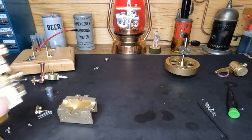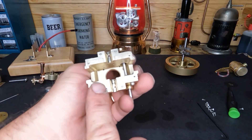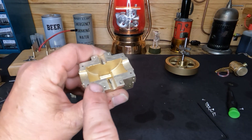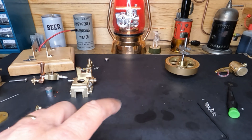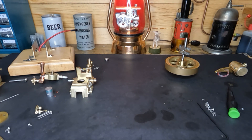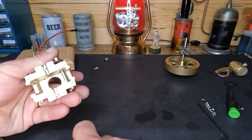We've got everything degreased, cleaned back out, and we surfaced the crankcase all the way around. When I say surfaced, we took a piece of 1500 grit wet-and-dry sandpaper, laid it on a machine surface, sprayed some WD-40 on it, and just made a figure eight. We took all the high spots out — it took a little while but we got there. Now we know this surface is flat.